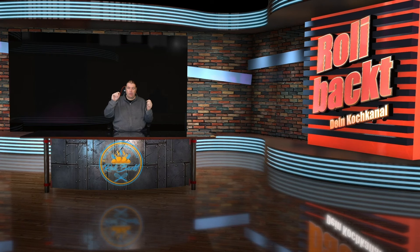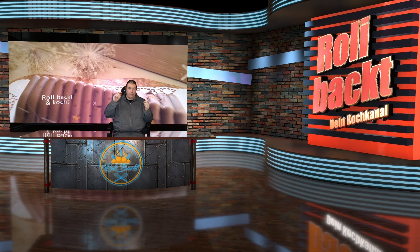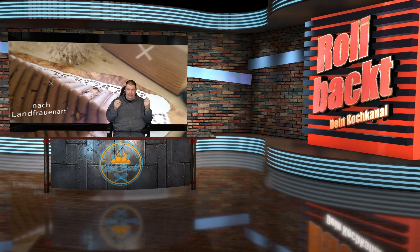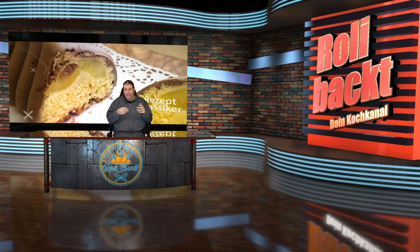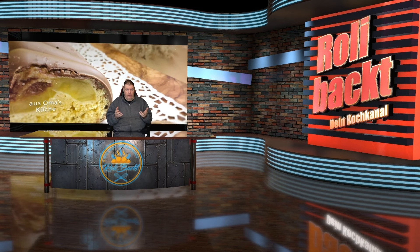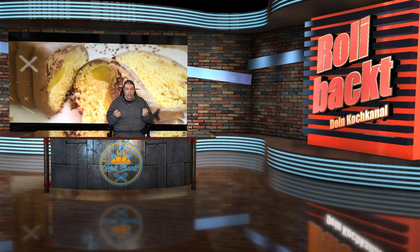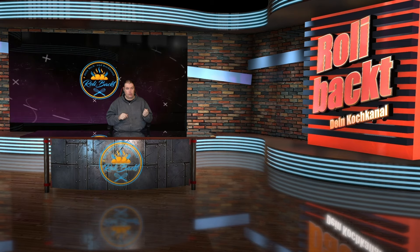Herzlich Willkommen zu einer neuen Ausgabe Roli Backt & Kocht. Heute machen wir einen leckeren Apfelkuchen nach Landfrauenart. Landfrauenart - was ist das? Das sind eher urtümliche Rezepte, wie man es früher gemacht hat, wo man nicht 78 Millionen verschiedene Zutaten gebraucht hat, um einen einfachen Kuchen zu machen, sondern einfach mit Basics einen super leckeren Kuchen zaubert. Genau das machen wir heute. Los geht's!